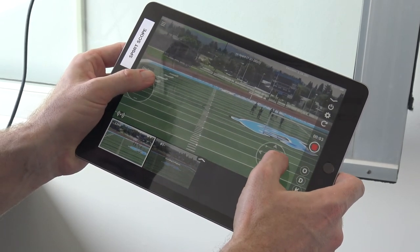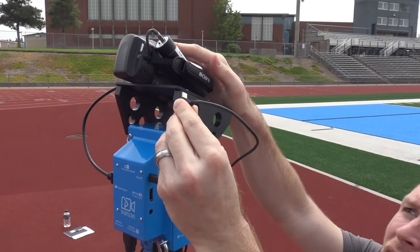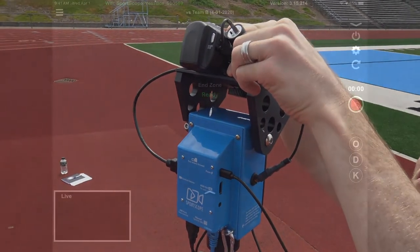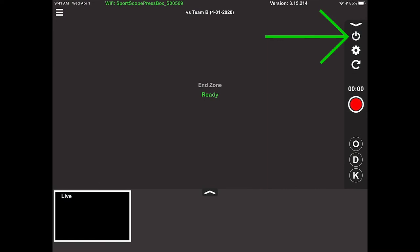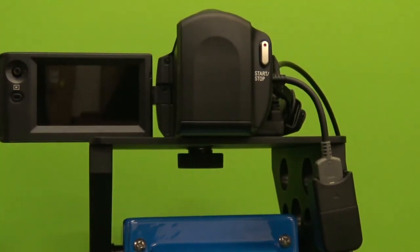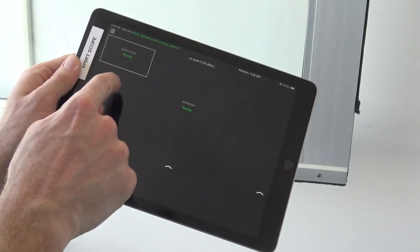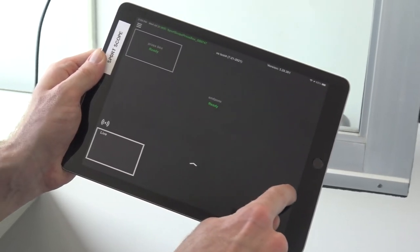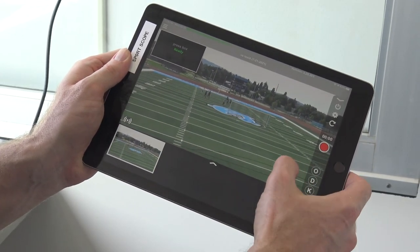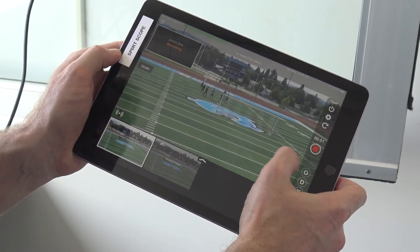Once the end zone live feed is established, test its functionality by placing your fingers on the screen to ensure pan, tilt, and zoom are all working. The joystick on the right controls pan and tilt; the plus/minus controller on the left controls zoom. If zoom isn't working, unplug and replug the zoom cable. You can also resolve this by turning off the Sony Handycam and waiting for 'Camera Offline' to appear in blue, then turning the camera back on via the viewfinder or the power icon in the top right control panel.